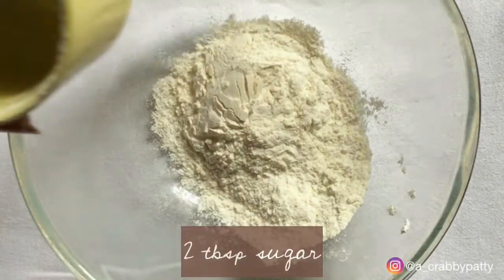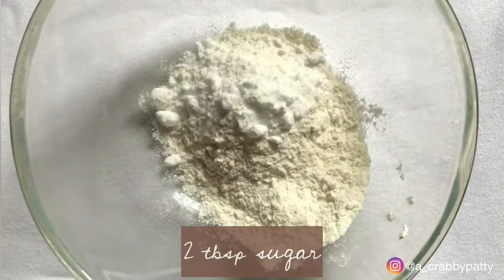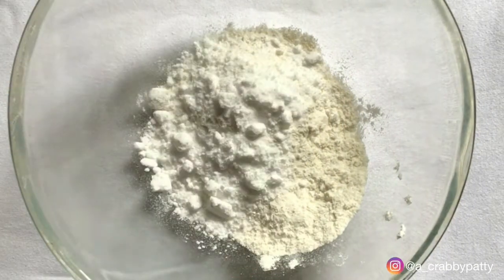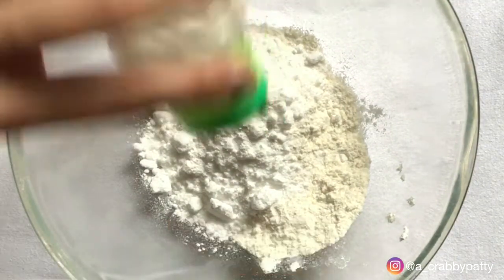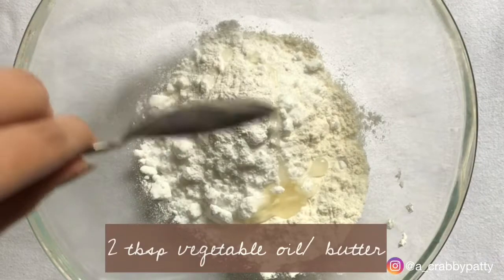In a bowl, add 1 cup all purpose flour, 2 tbsp sugar, 1 tbsp baking powder and a pinch of salt and 2 tbsp vegetable oil. You can also use melted butter if you like.